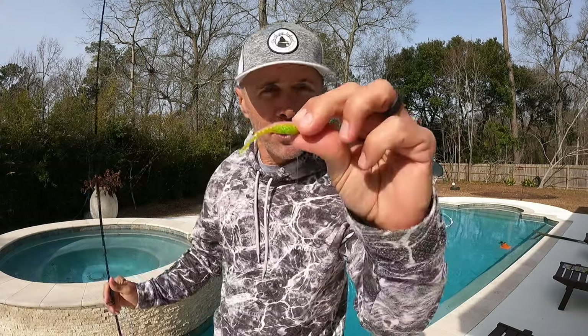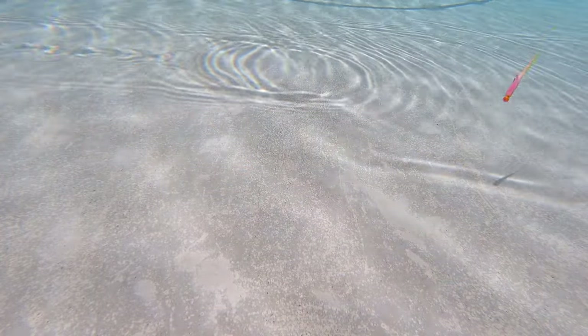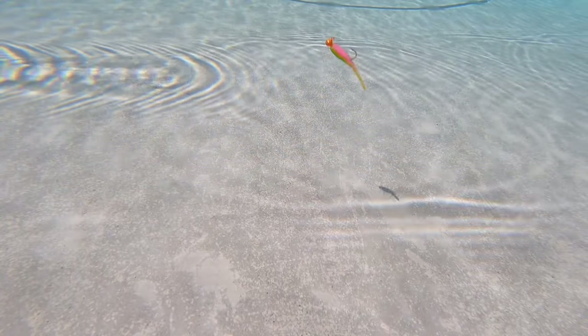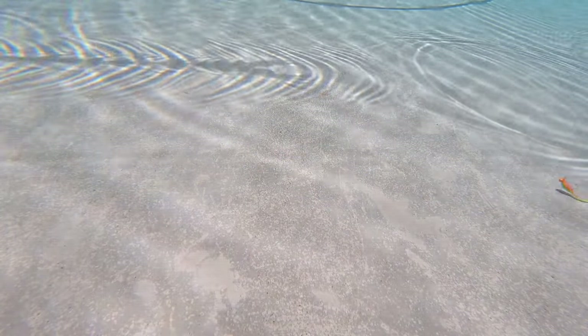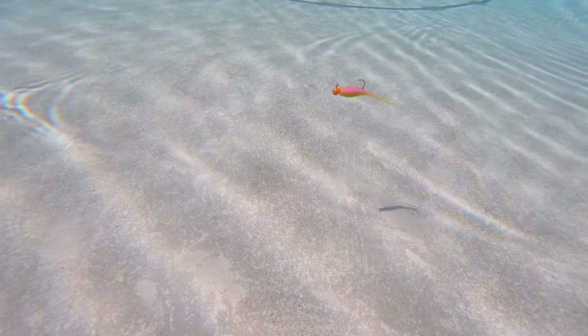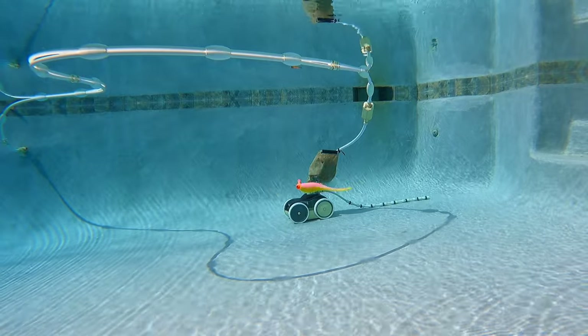Last but not least, we've got the original baby shad. I can tell I'm not going to like this one — it's got a straight tail. I'm sure it does provide some action, and I know far more than a million crappie have been caught on this thing — it's a very, very popular bait. But my bias being one toward action, I'm just not a fan. The lure just doesn't do a whole lot when jigged, straight retrieved, or under a cork.